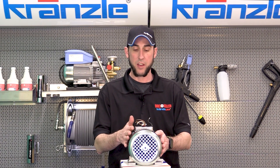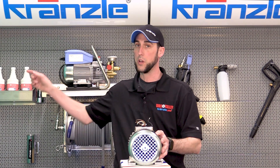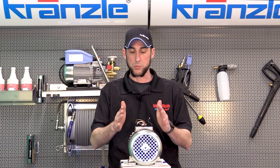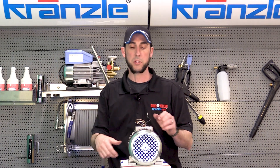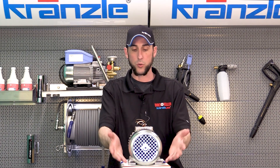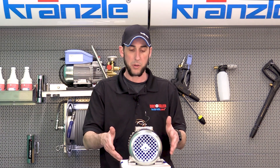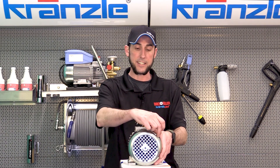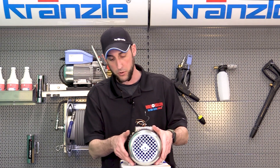Here we have the motor assembly that you'll find in your Kranzle 1622, 1322, and 1122. We're focusing on the 1622 and 1322 because they're handheld. The 1122 has a plastic chassis around it, so this isn't commonly an issue for your 1122. But if it has fallen, you're likely going to get a dent or some sort of impact visible on the fan cover on the end of the motor.